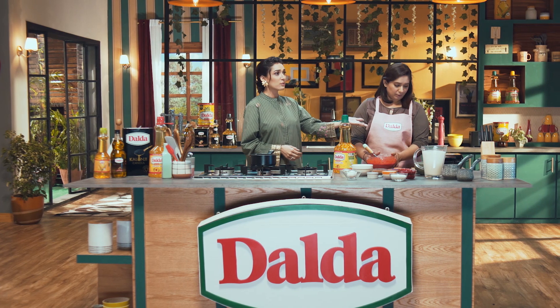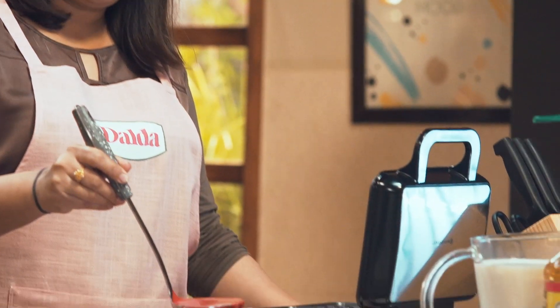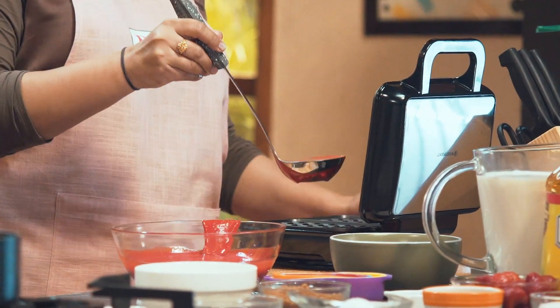This is a healthy recipe for children. Now, the waffle maker will heat up. So let's put the batter on. Then we add it into the waffle maker. We have to add it in the center — but not too much in the center.